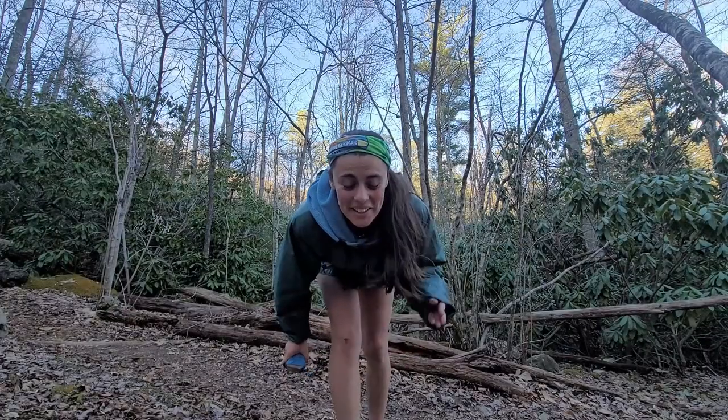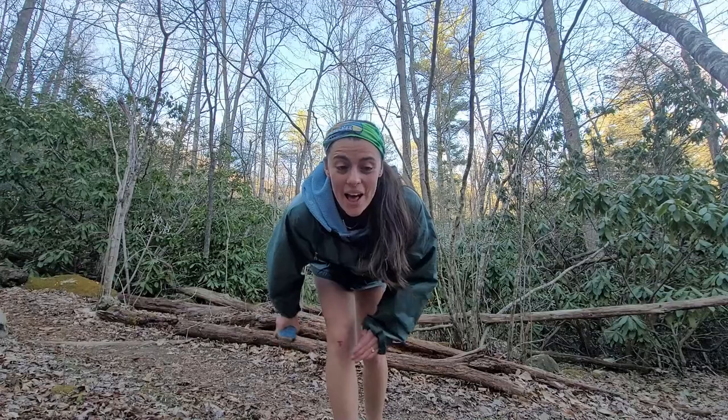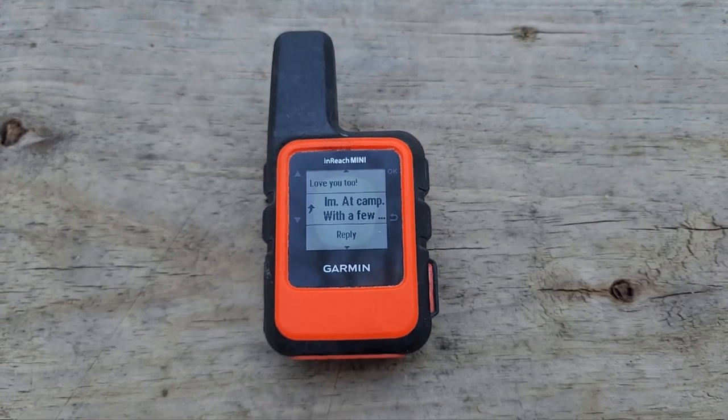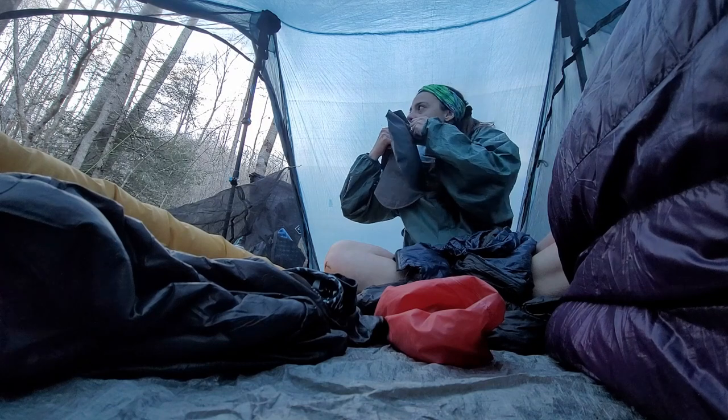It took me a second to remember the PCT food bag hang, but that's one of the best ones I've ever done. This campsite had no service, so I used my Garmin inReach to send a text home to let them know I'm safe at camp and going to bed soon.